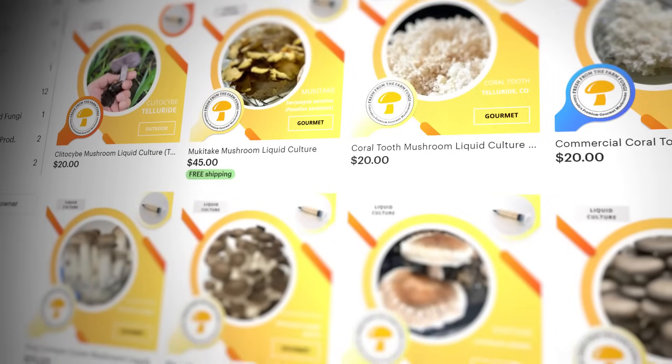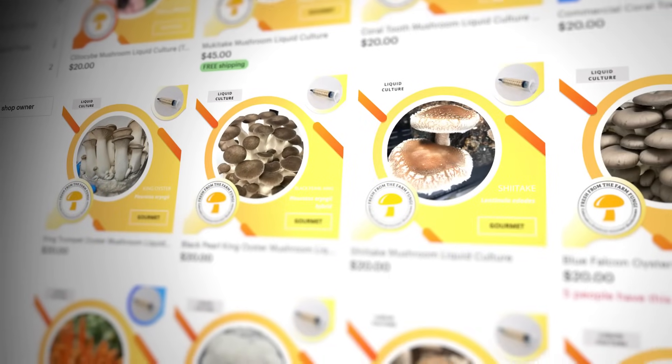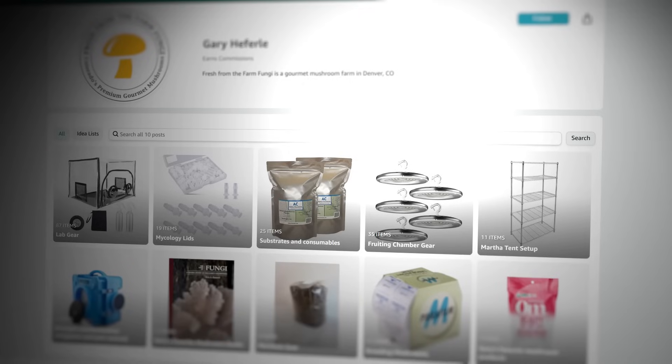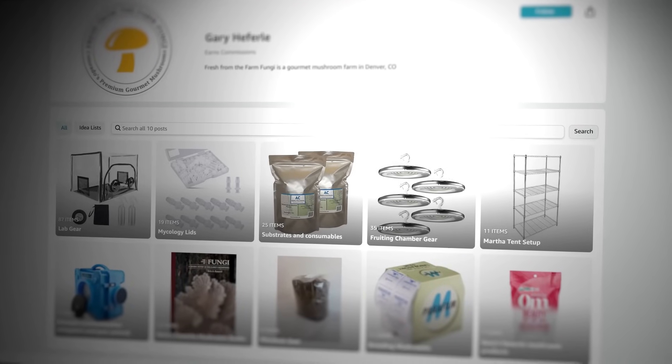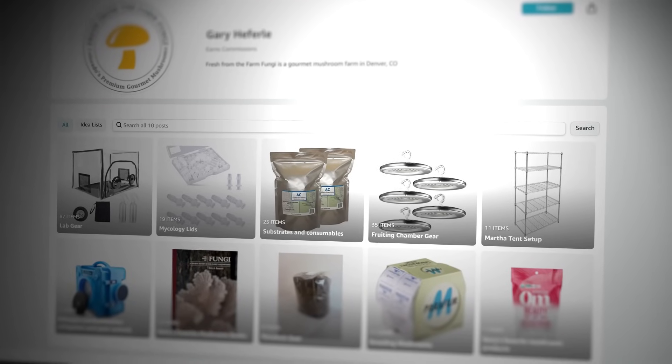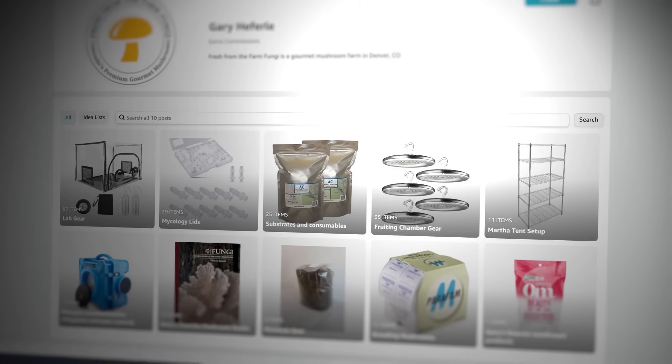Alright guys, I hope you enjoyed that video on incubators. If you're looking for really premium high-quality cultures, go check out our Etsy shop Fresh Fungi. We also have a list of recommended products on our Amazon affiliate page, including a bunch of different incubator options that I would recommend. Until next time, much love.